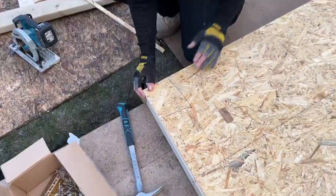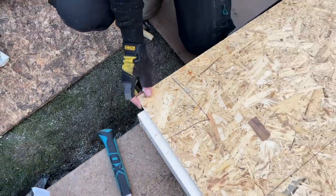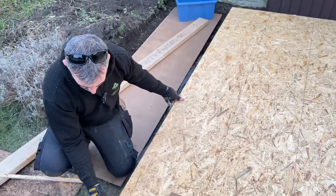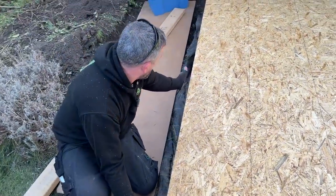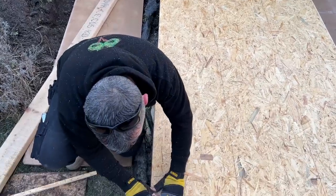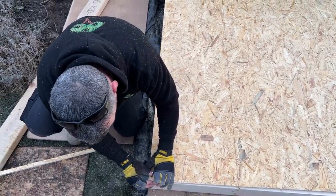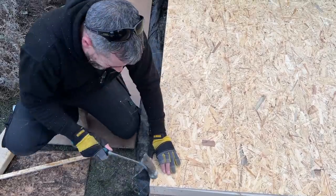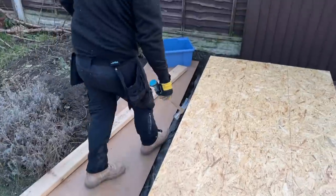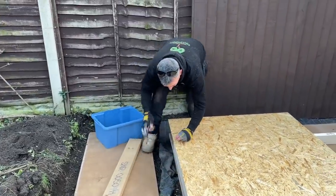I'm going to get it dead on that corner there — you can see now if you look down there, I've got that dead on the corner and it's in line. There we go — dead on the corner. This is what I mean by racking them: once it's in there it can pivot, and we get this long length down the wall like that.